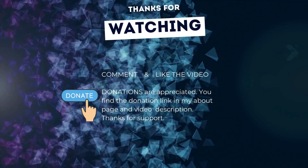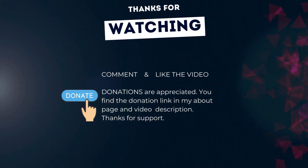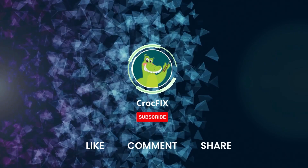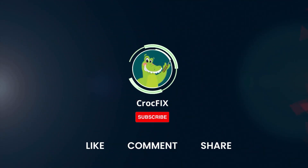Thanks for watching. If the video helped you, you can buy me a coffee — donations are always appreciated. You'll find the donation link on my about page and in the video description. Please also like, comment and share the video, and don't forget to subscribe to my channel.